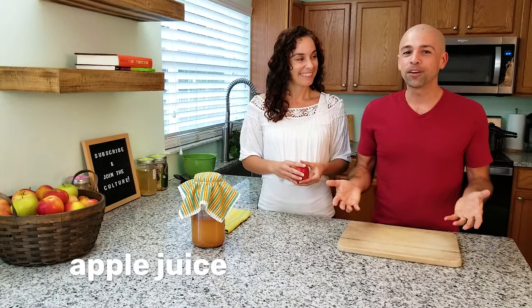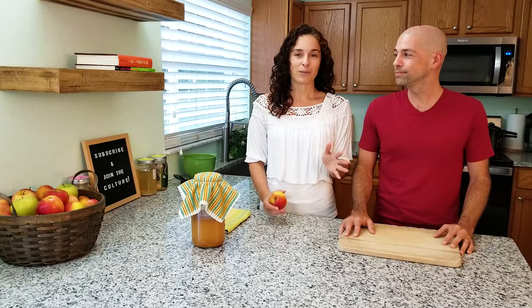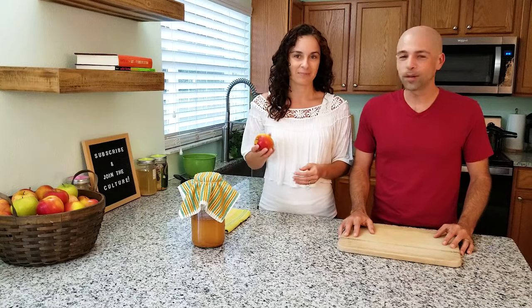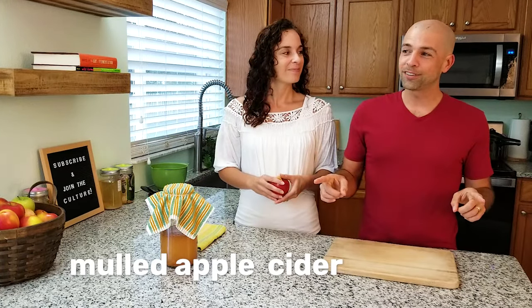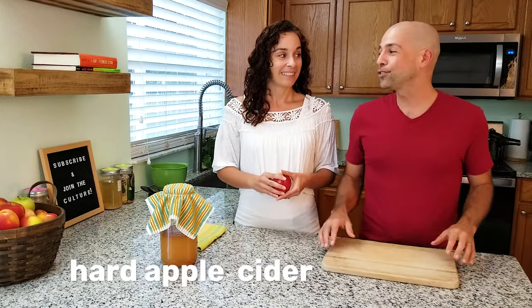Apple juice, which you buy at the grocery store, is when you take apple cider — the pressed juice with all the pulp — filter it off, concentrate it, and pasteurize it. That's not what we want; it's what you find in the store. This is going to be so much better than that. If you like apple juice, you're going to love this apple cider. Mulled apple cider is where you take apple cider and add Christmas spices like nutmeg, cinnamon, cloves, and all that stuff.